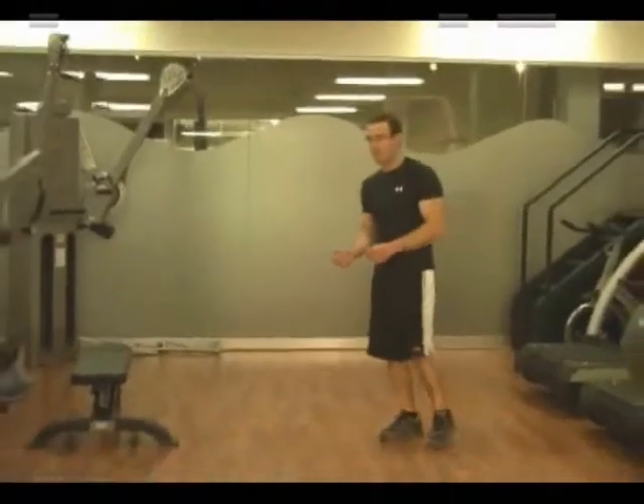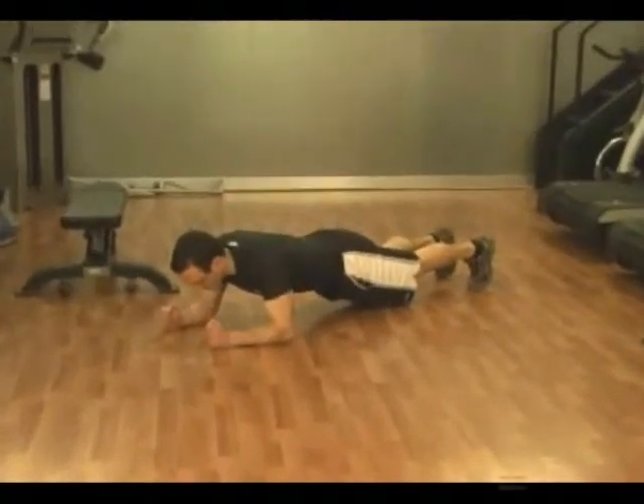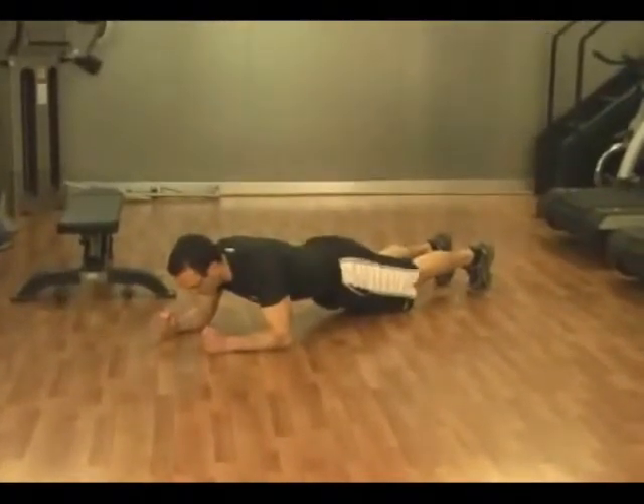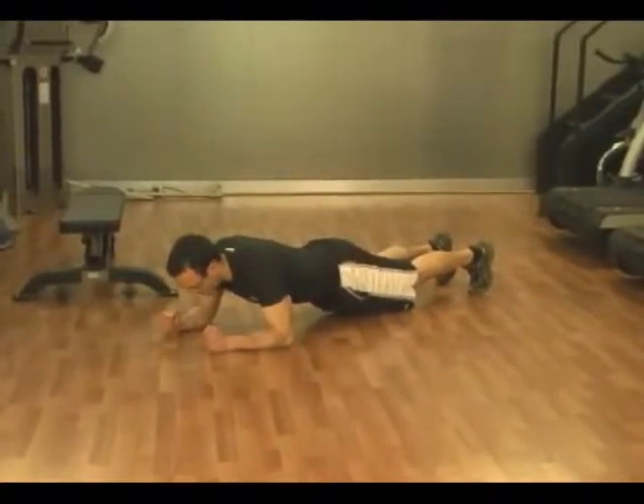We're going to start with a simple plank for 45 seconds to fatigue the abdominals — just holding your braced abs, breathing normally, body in a straight line.